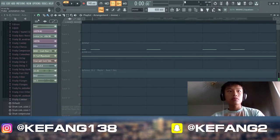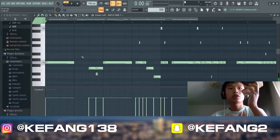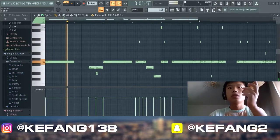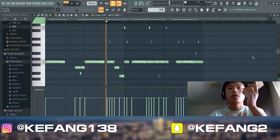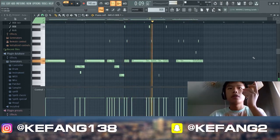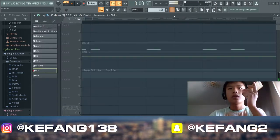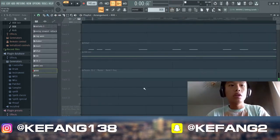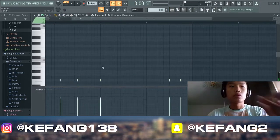Then we have the waveform pattern for the whole song. Then the kick — same pattern for the song.